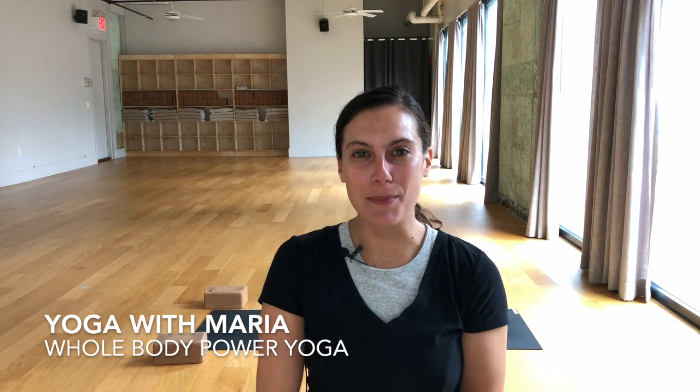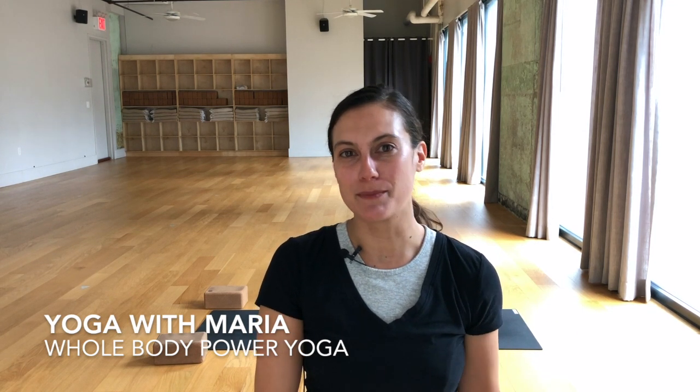Hi everyone. Welcome to Yoga with Maria. I'm Maria. Today I'm bringing you a whole body power flow. It's great to get the blood moving, great for the morning, great for the evening or after a day of work, or great for battling jet lag, which is what I'm dealing with today. So put on something comfy, find your spot, let's get started.